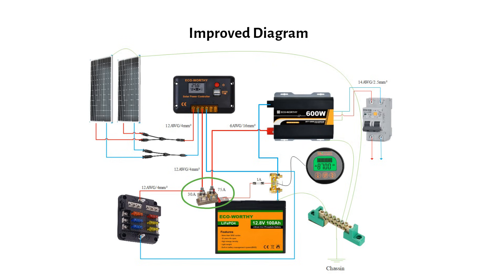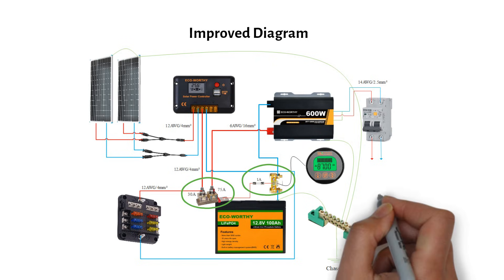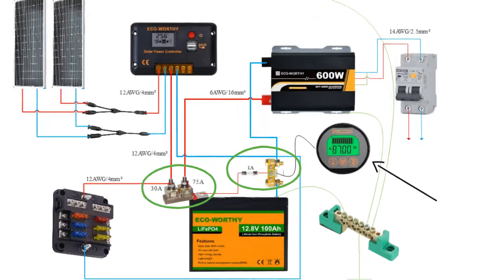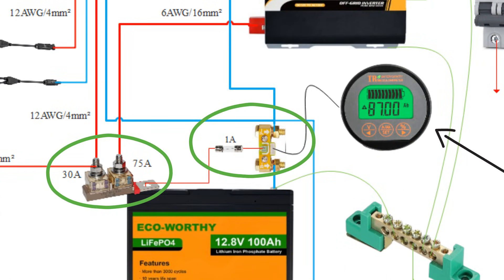Next, I would add a shunt. This allows you to monitor the state of charge like a fuel gauge. The main battery negative connects to B-, and the other side, also called B-, becomes the new main battery negative. I made a video on how to wire the shunt, so check it out for more information.